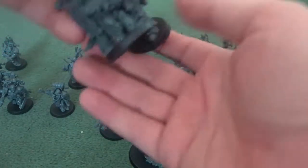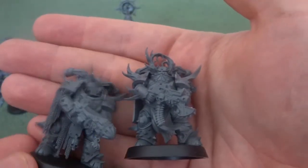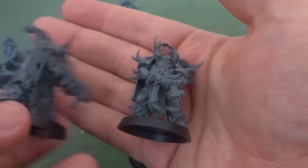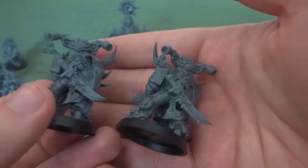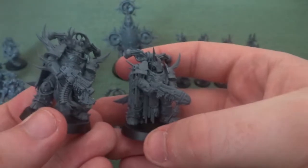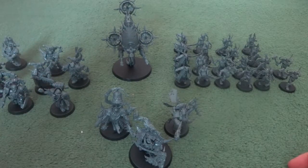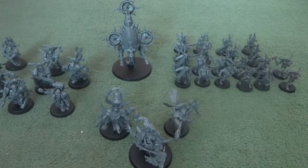Then we're onto these two models which, believe it or not, are actually from the same base body. You can't really see it from the front as they have different weapons and head options, but if you look at the back you start to see the similarities. Because of the different weapon options and different heads, you could put them in a squad and you wouldn't even notice. It was also a nice little reference to see seven Plague Marines, as Nurgle's holy number is seven, of course.